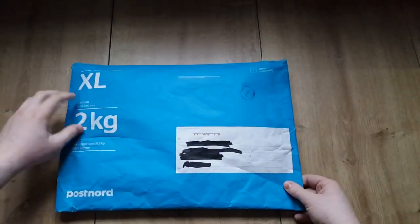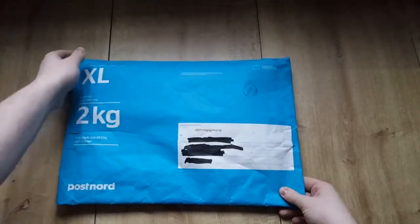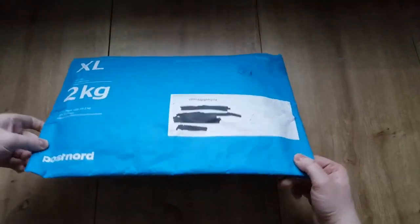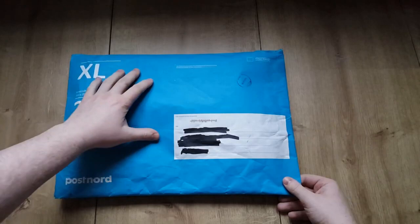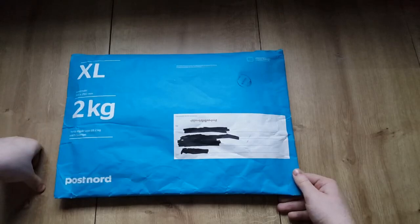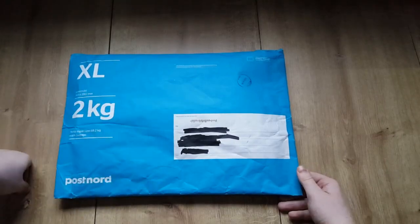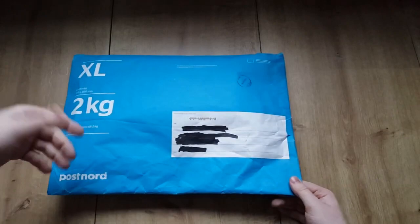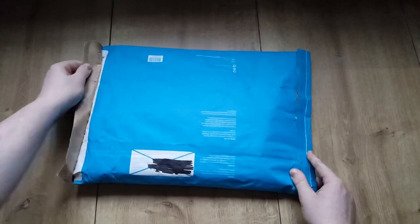Right off the bat, the packaging is not the best. This is a protective bag but I can feel the card moving around inside, which is not a good sign. I wish people actually filled it up so the items inside can't move around in shipping, as that could cause damage. He doesn't know if the card works or not since he's already sold it.